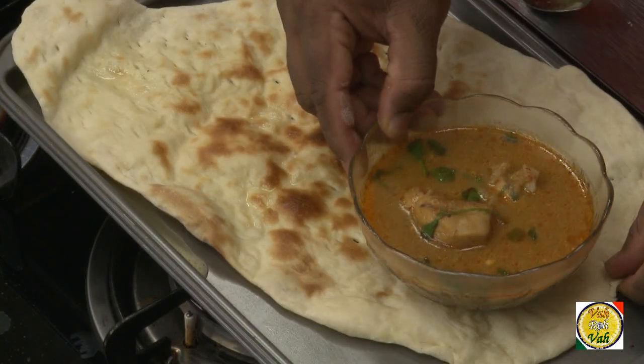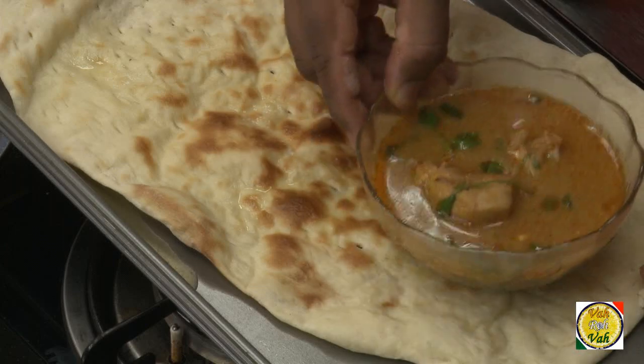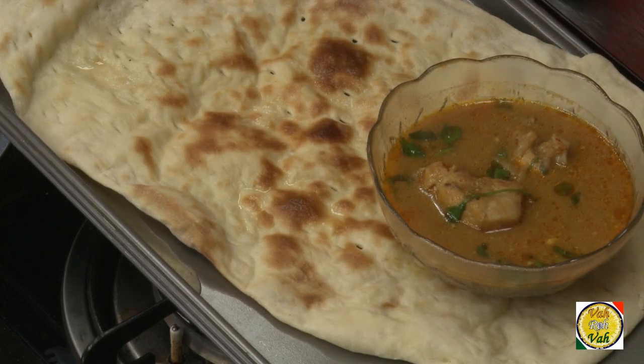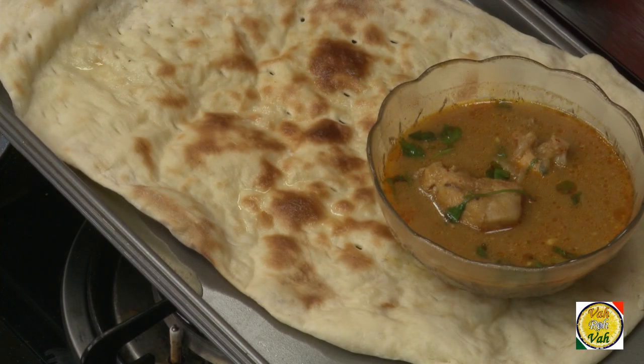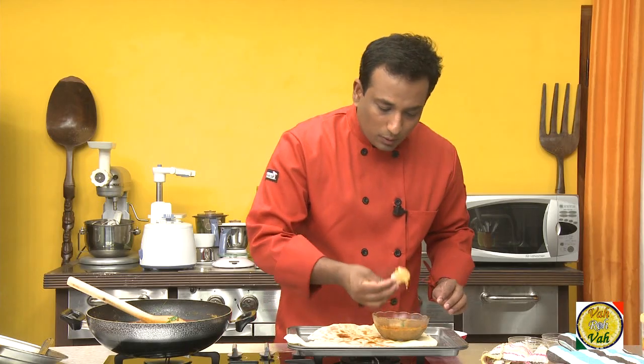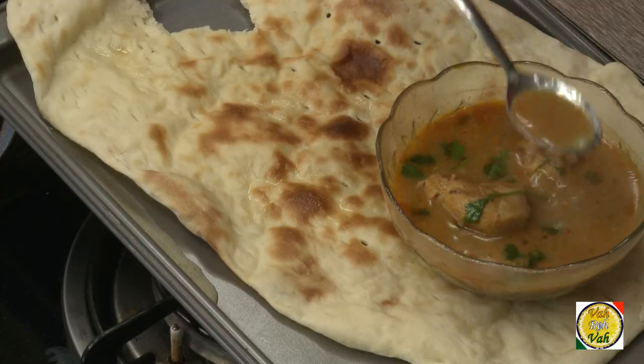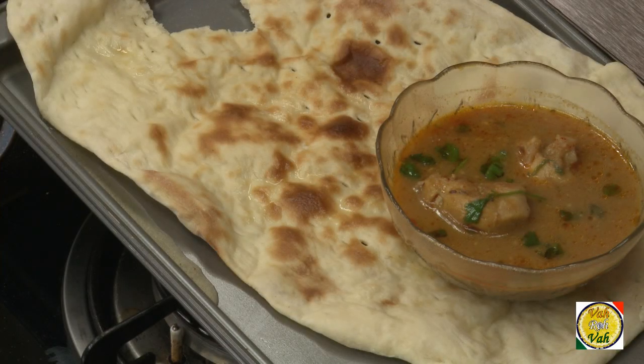I've got this naan and I'm going to put a little bit of butter on it. I made this naan in the oven because I have this nice soupy sauce — when you have a naan like this you can dip it in the soup. Have it... wow! Today I made this dish because I had a craving to eat this last night.